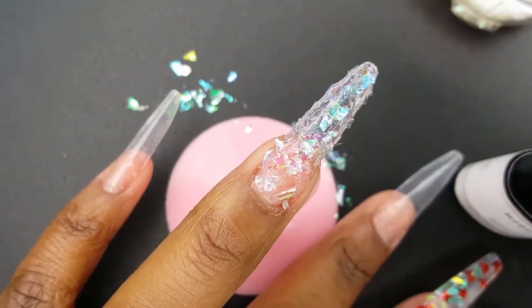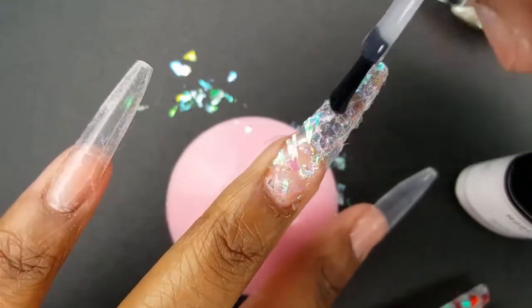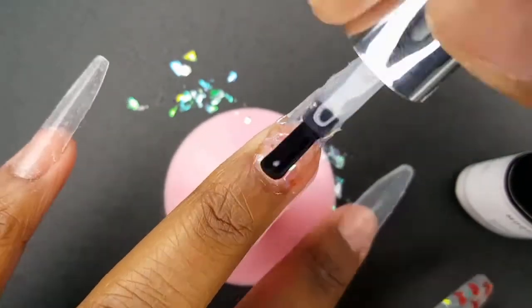For this nail, I decided to encapsulate using my base coat. This worked way better, but as you can see, I did end up applying a little too much.